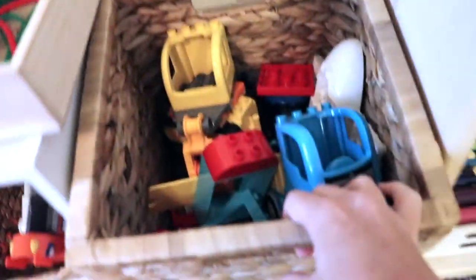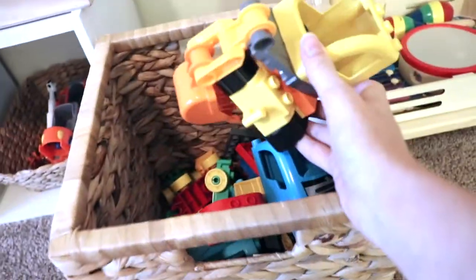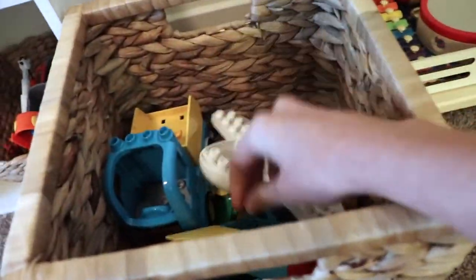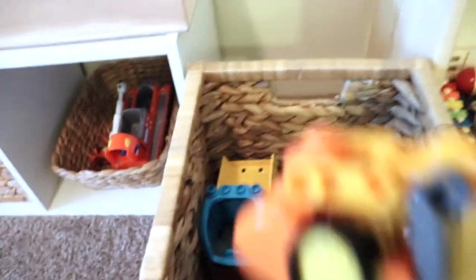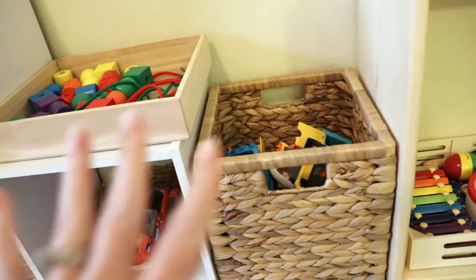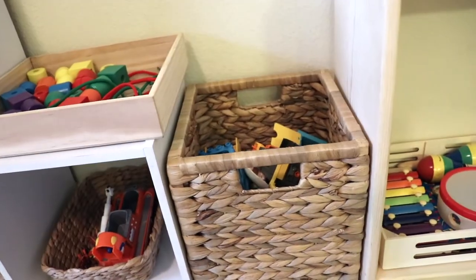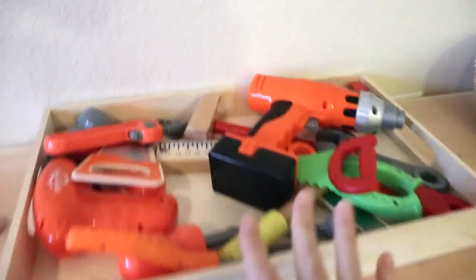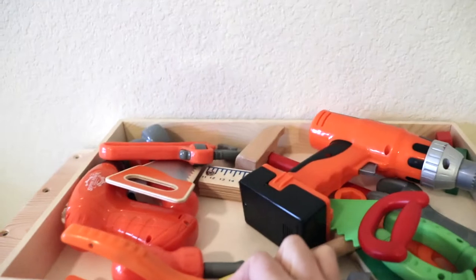Moving along, we have some large Lego sets. There are a couple of different sets — an excavator, a dump truck, pieces to build an aeroplane, and all the other bits. Once again, this is a great open-ended activity where they can build and do whatever they want. Some of my open-ended activities stay on the shelves consistently because the children can find so many different ways to play with them.